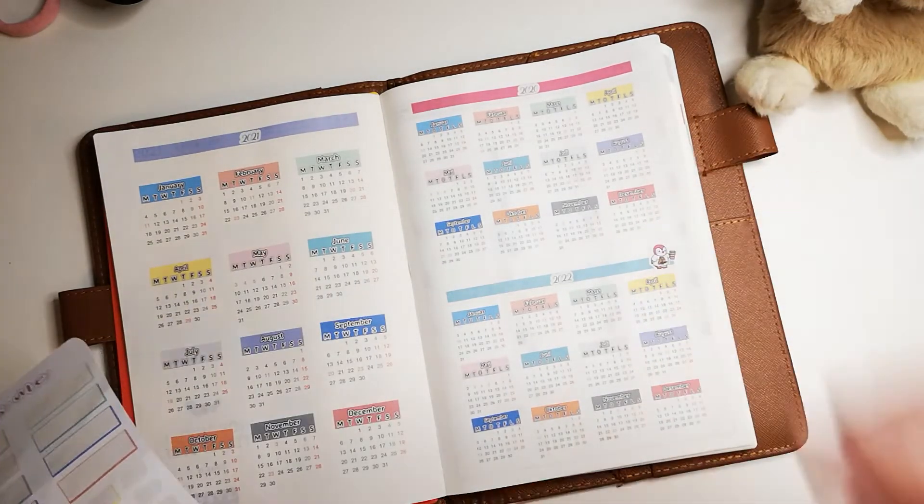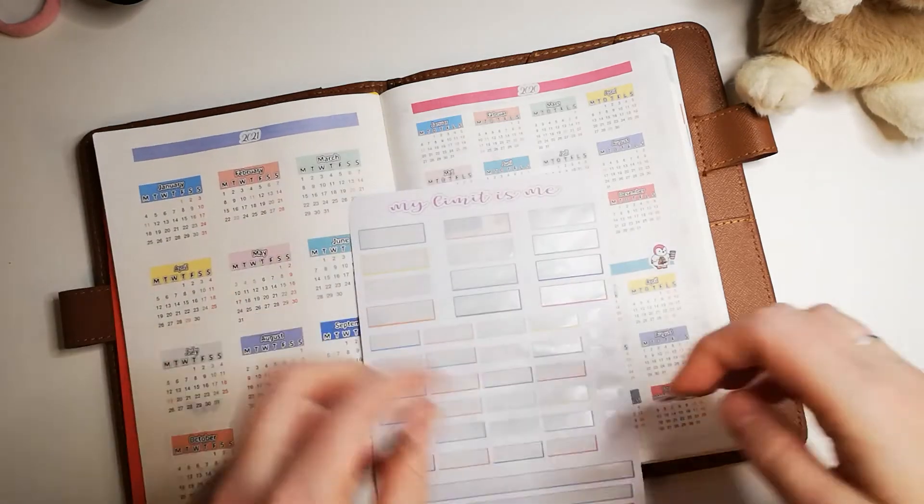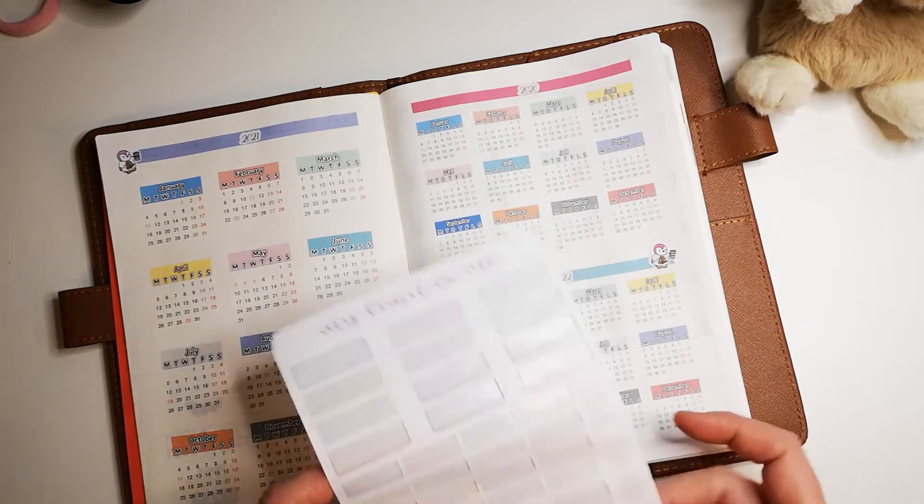This is how the overview ended up looking, and I love it. I think it's colorful and pretty, so very happy with that.